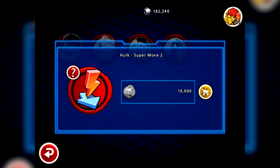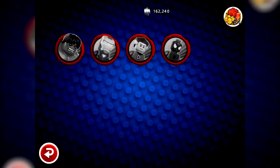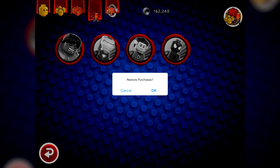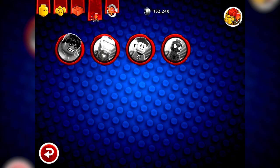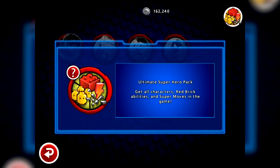Up here you can unlock move sets for some of the characters - Hulk Super Move 2 costs 10,000 studs, Iron Man Super Move 2 is again 10,000 studs, and there's Mr. Fantastic and Spider-Man. I think you get access to each character's moves as you play them in the game, since different characters are available through different levels. You've also got the ability to restore your purchases. At the top right you can buy the ultimate superhero pack - all characters, all abilities, and all super moves for £6.99.